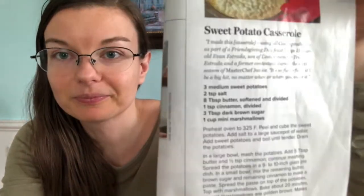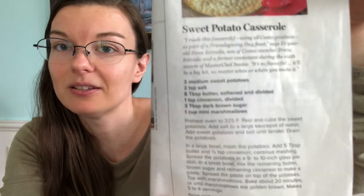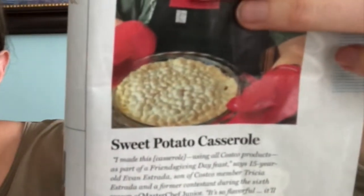Next is sweet potato casserole from a Kroger magazine. I'll show the recipe quickly if you want to screenshot it. It has really simple ingredients. I use dairy-free butter and bake it in a pie dish with marshmallows on top — toast it and it turns out really good. Those are my main side dishes: cornbread pudding, green bean casserole, ham, cranberries, and you can always add roasted vegetables or other simple things.